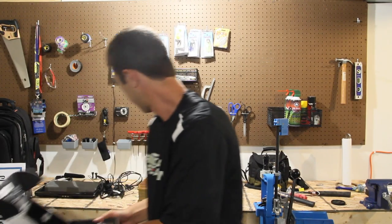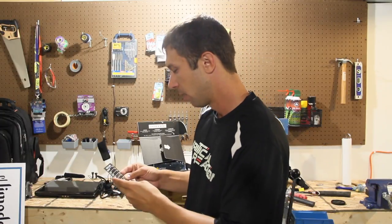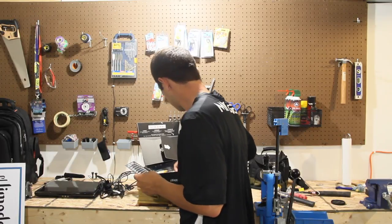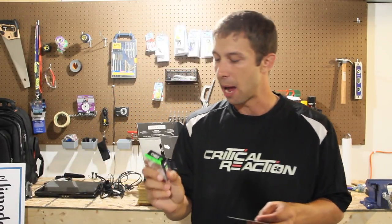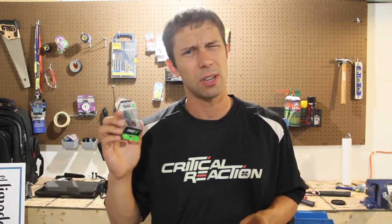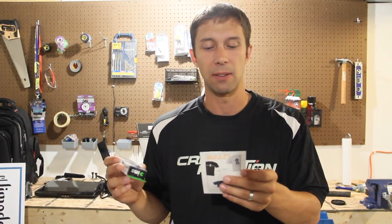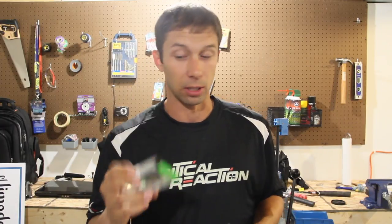Alright guys, so we're going to go straight off the list today. First and foremost is the Vibrating Suspending lipless crankbait. This is from IMA — they call it the Suspending Vibration. This goes for $9.99. It's actually pretty cool. It's got like a little shad color to it, two very nice treble hooks, and definitely rattles.